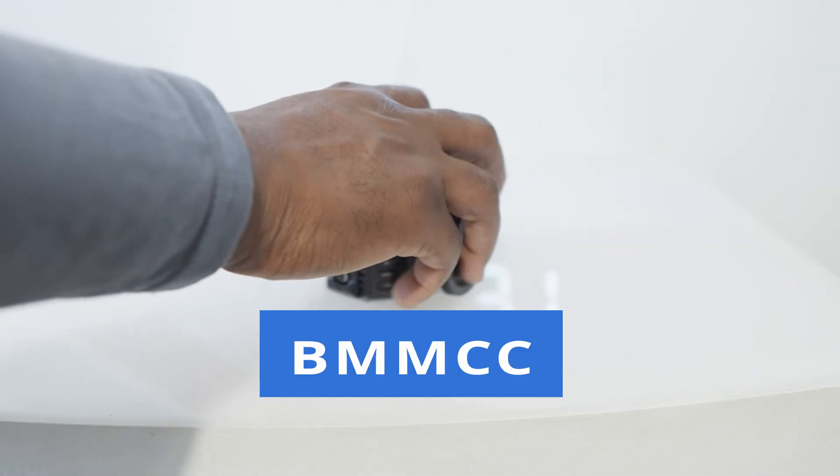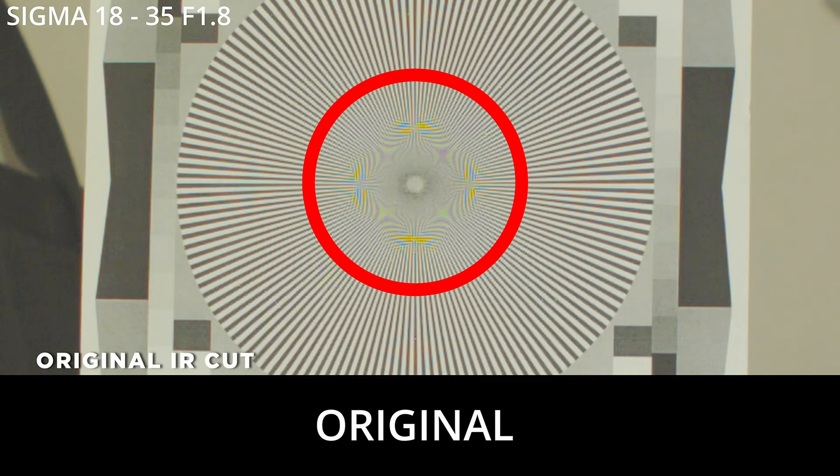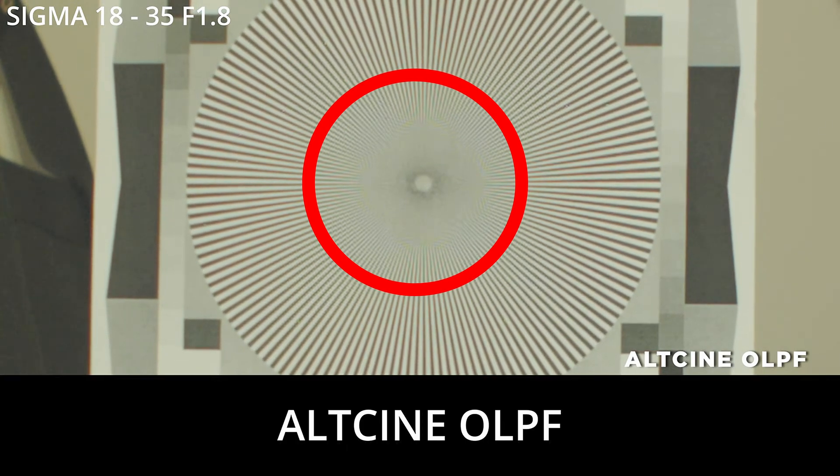Hey everyone and welcome to this video. Today is finally the day we're going to go through the build video of the filter for the Blackmagic Micro and the Blackmagic OG. So if you own one of these cameras and you're disappointed with the level of noise in your picture, this will solve your problem whilst still retaining a very good image quality. Let me hand you over to Simon now and he can walk you through it.